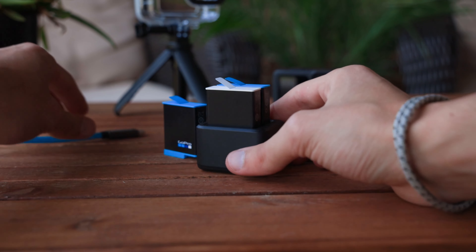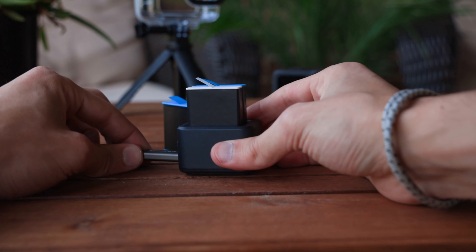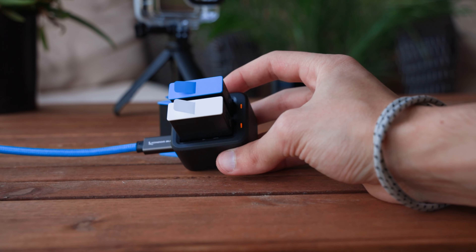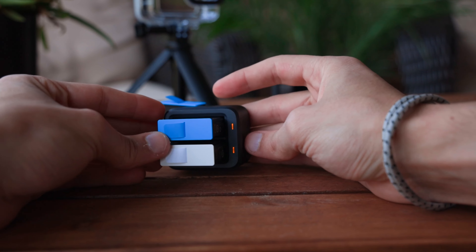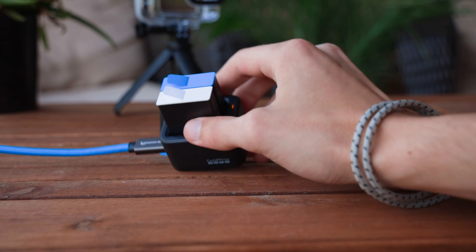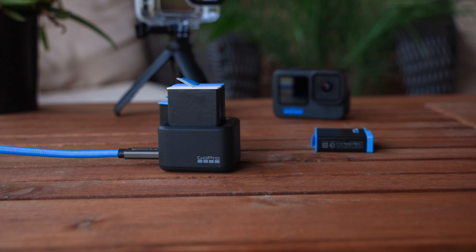Recapping: the best thing about this is you can charge two batteries with your standard USB-C, and I really wish that I would have gotten this sooner. The Enduro battery is $20 if you are a subscriber and $25 if you're not. I really think GoPro did a great job designing this whole setup. The lights glow orange when charging, they flip green when they're all done, and I really have zero complaints — does its job, does it pretty well.